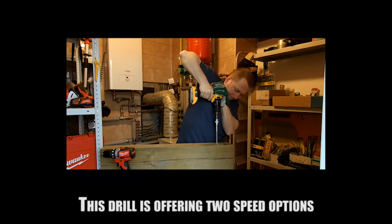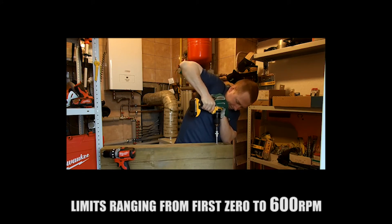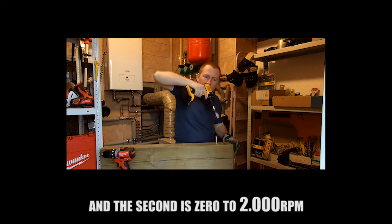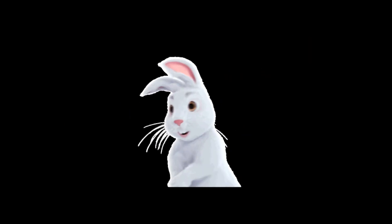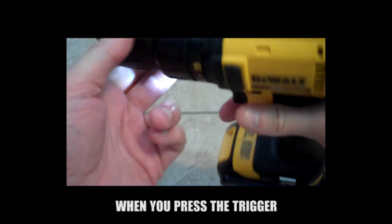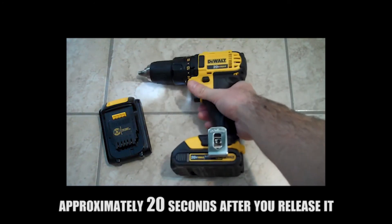The DCD-780C2 offers two speed options: 0 to 600 RPM in the first setting and 0 to 2,000 RPM in the second, placing the tool in the middle pack regarding motor speed. The LED will automatically activate when you press the trigger and stay on for approximately 20 seconds after you release it.